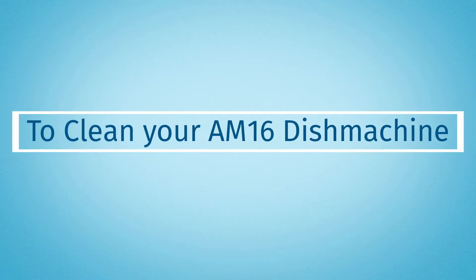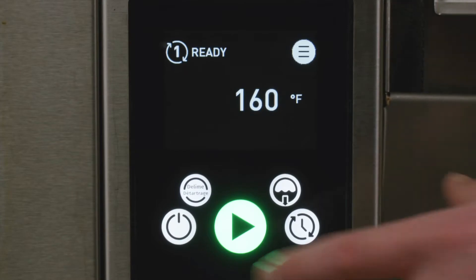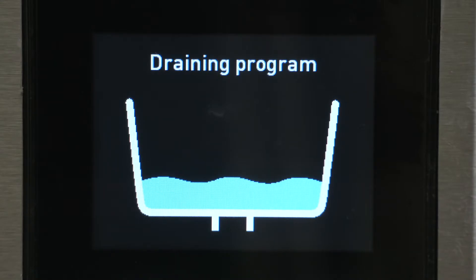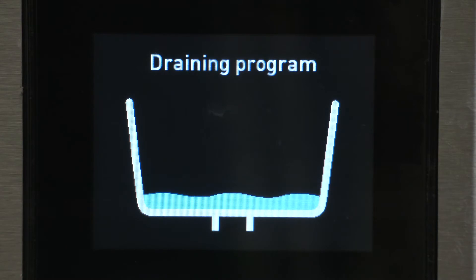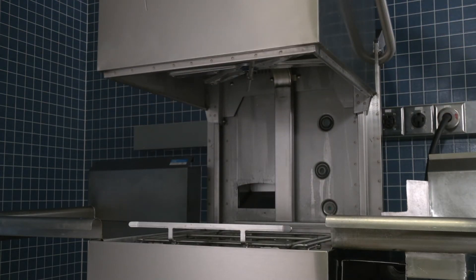To clean your AM16 dish machine, close the door. Then push and hold the power button to turn the machine off. The machine will automatically drain. Wait for the machine to finish draining and shut down. Once the machine is off, open the door to begin cleaning.